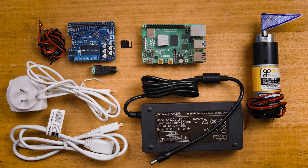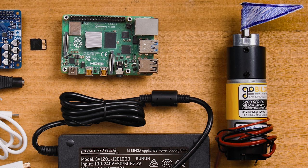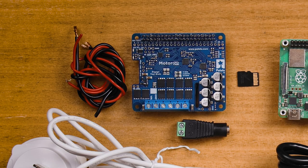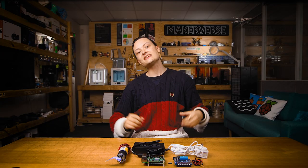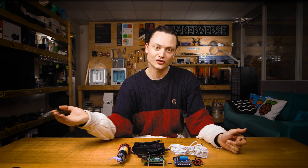On the table before me is everything you need to create a similar DC motor control system. You're going to need the Motor-On motor controller. Today we're using the GoBuilder 5203 series Yellowjacket planetary gear motor, and a 12 volt DC 10 amp switching power supply. We will also require a DC barrel jack adapter and some thick 16 AWG wire. We have a guide on selecting the correct AWG for your projects — check the description if you need. Finally, you'll also need a flat head screwdriver to connect wires to the screw-down terminals on the Motor-On hat.